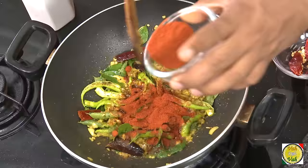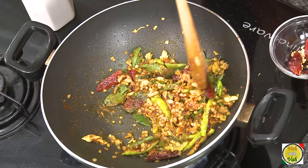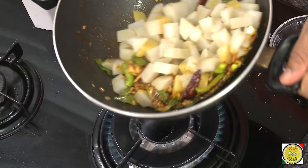Now add chili powder — this is going to be a red colored sweet potato so be liberal with your chili powder. Look at this, even just this masala looks awesome. If you mix it with rice and eat it, it's super super yummy. But we're going to add the nice boiled sweet potato.